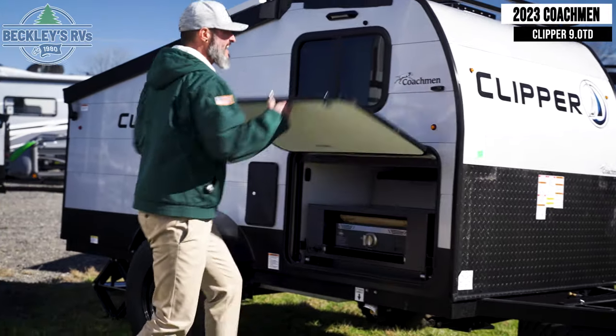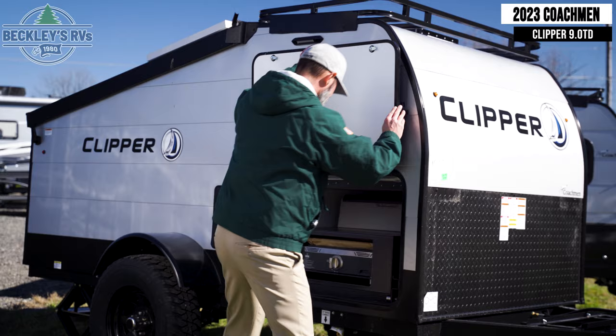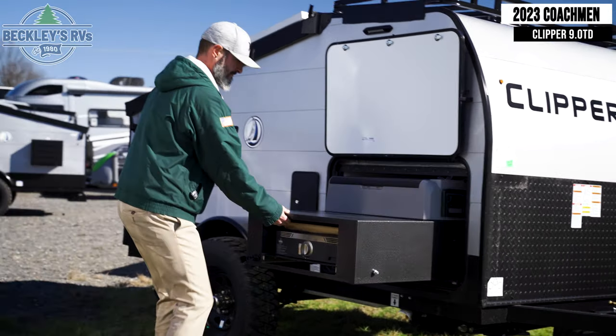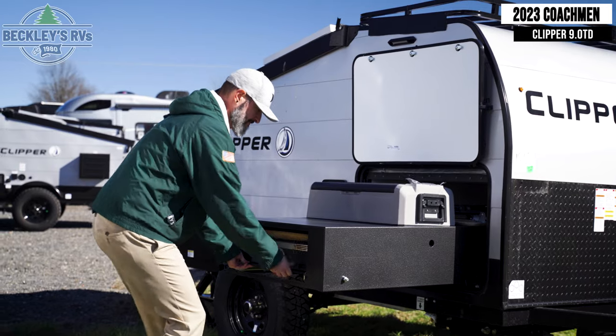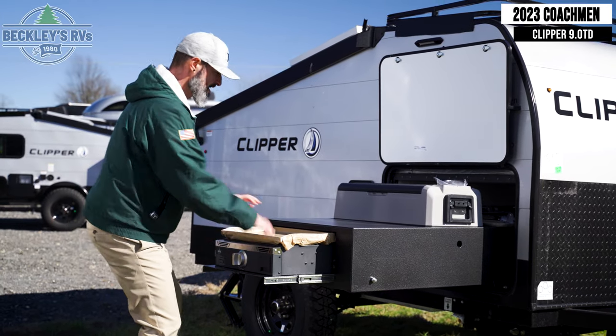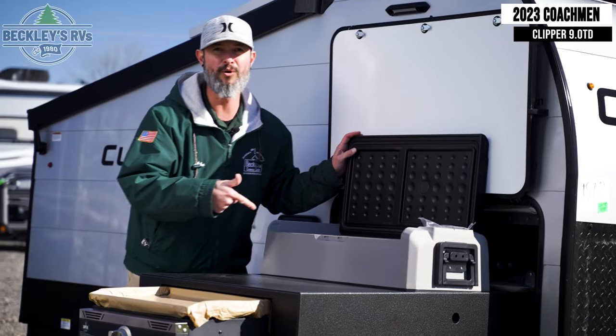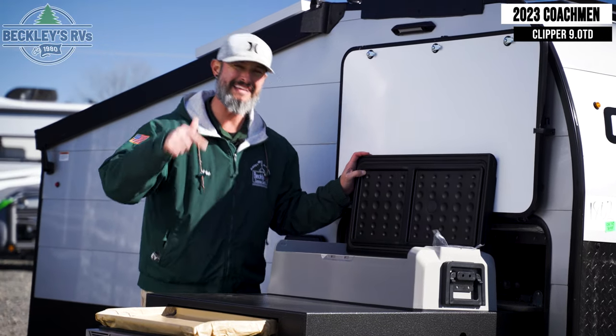Level up to mastery camping level with this outside kitchen setup — super cool. I've got my griddle, I've got my cooler. That is mastery level.